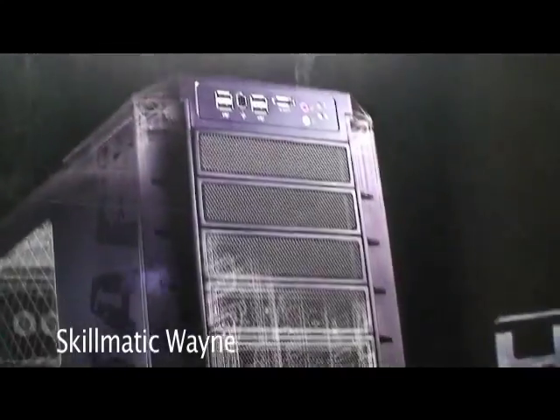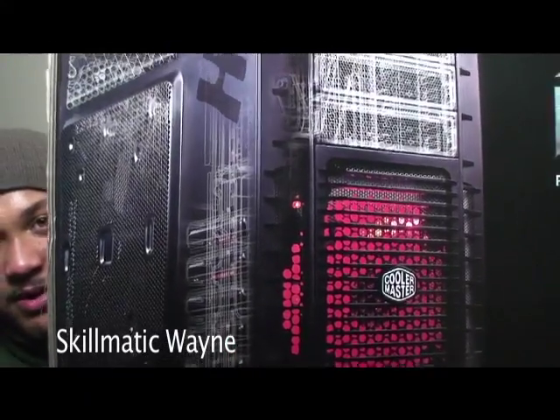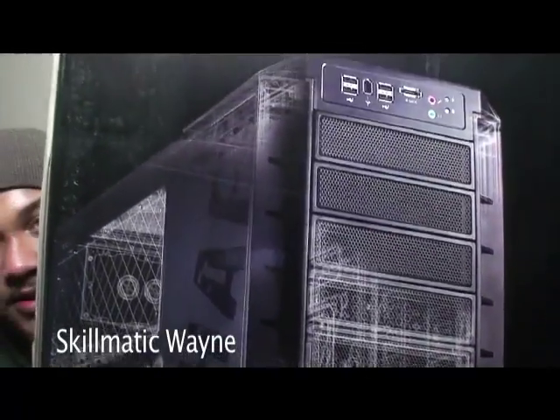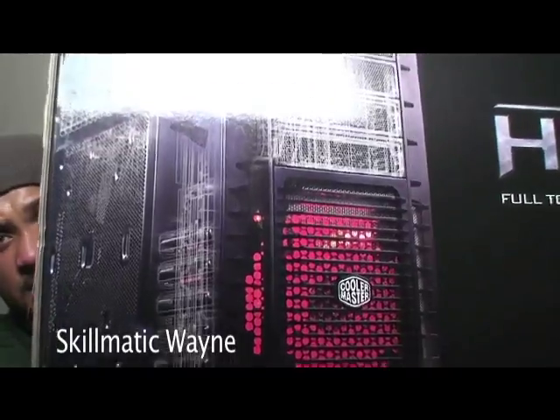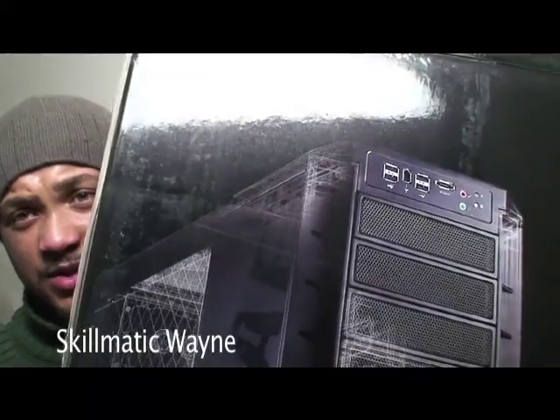I told you I would show you what the box looks like — are you ready? This is how big this sucker is. This sucker is huge. I feel like I should be playing some sort of imperial music. The actual physical case itself is really big — we've got to get this box out of here.